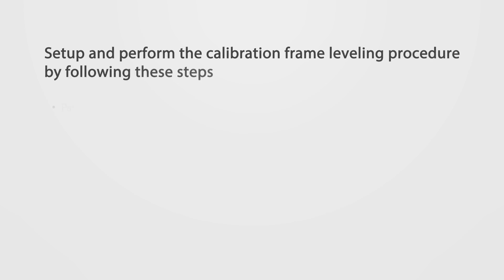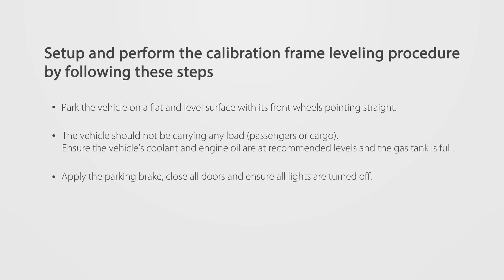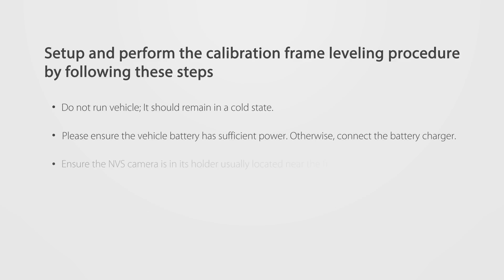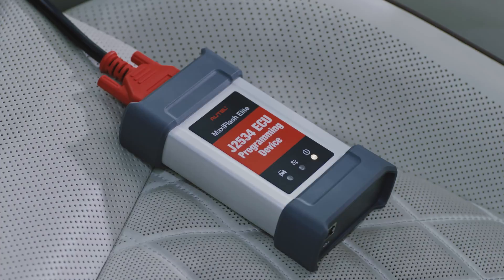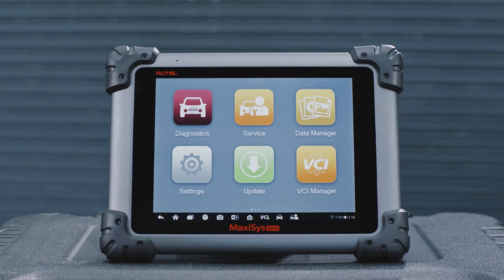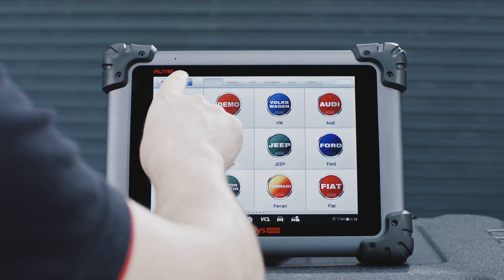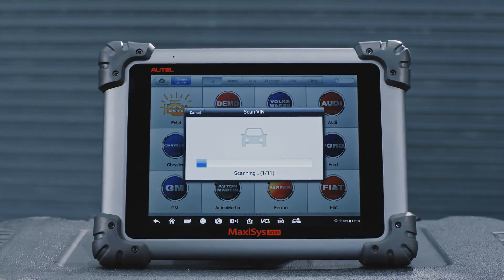Vehicle Preparation: Set up and perform the calibration frame leveling procedure by following these steps. Attach the VCI to the vehicle and connect the diagnostic tool to the vehicle. These vehicle preparation measures vary by vehicle and system. Please follow the preparation instructions on the Maxisys ATIS tablet to ensure accurate calibration.